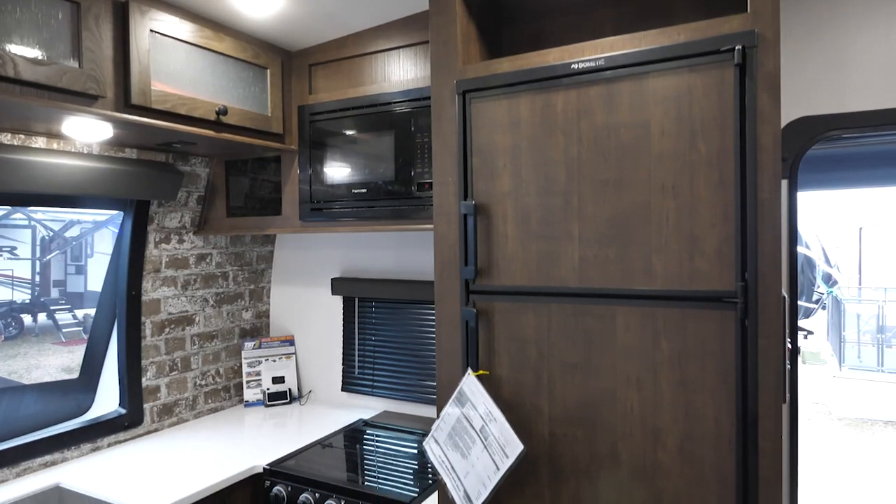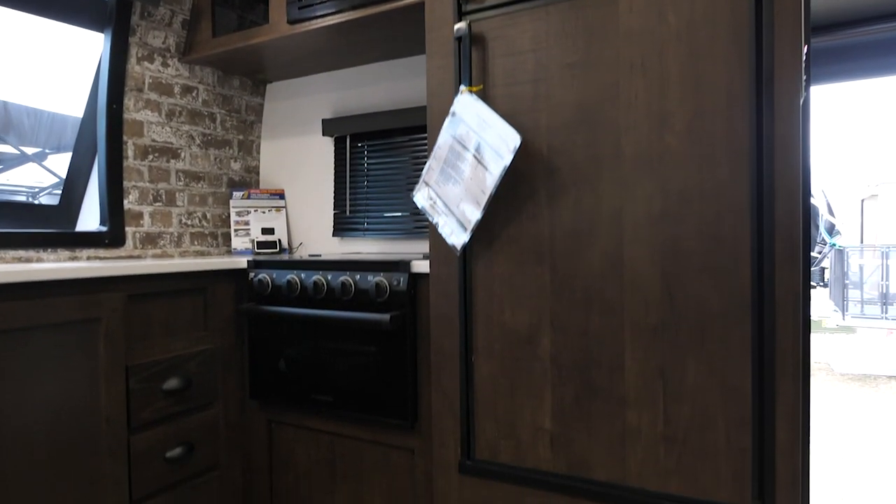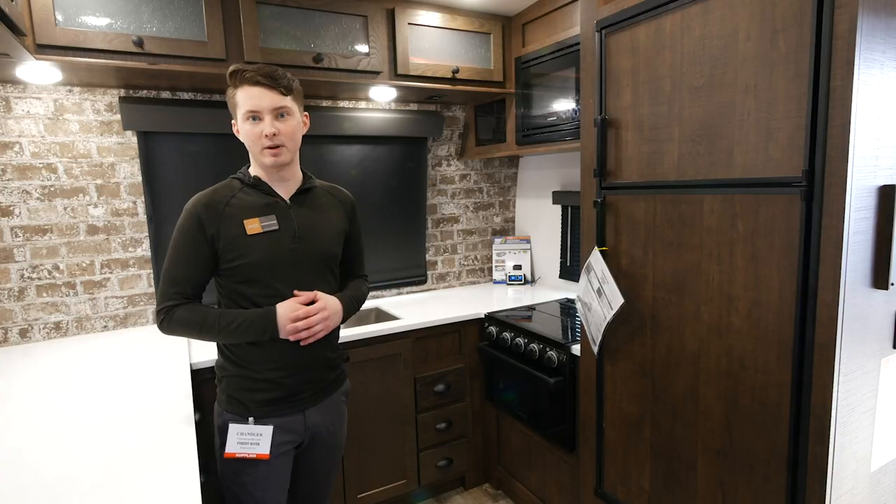The Hyperlite HD is going to come with a full suite of appliances. That means you're getting an eight cubic foot refrigerator, as well as an oven, three-burner cooktop, and a microwave.